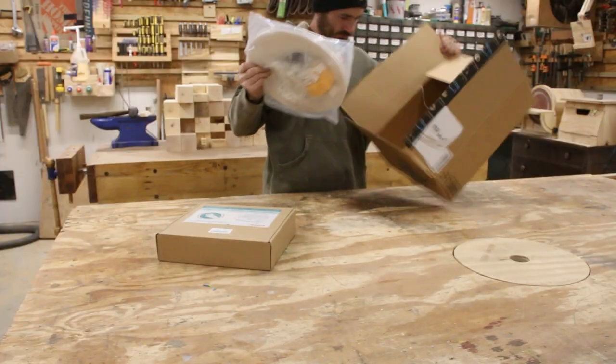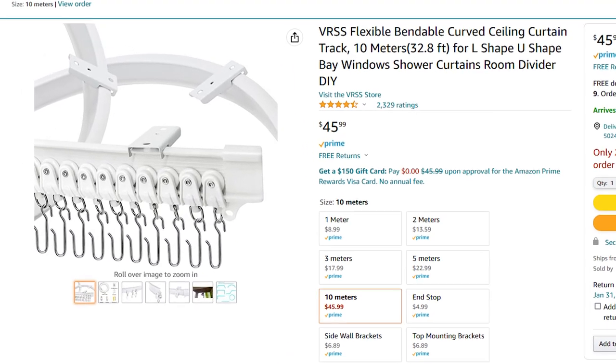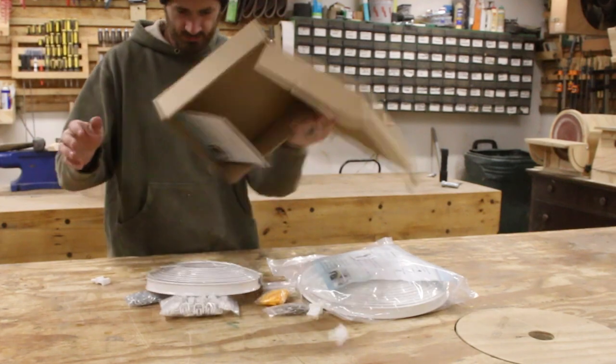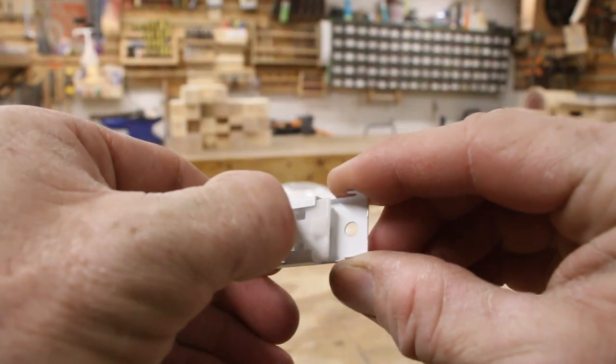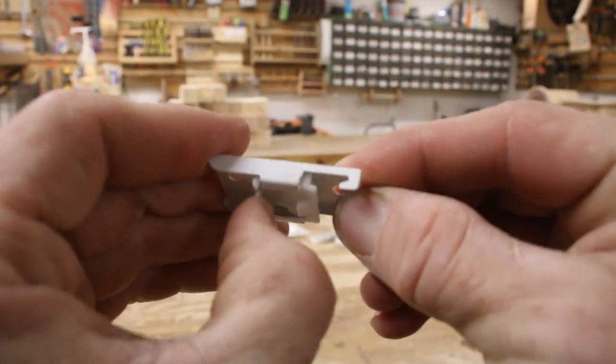A couple of months ago I came across these bendable curtain tracks over on Amazon and I figured they would be perfect for this. In this video I used 40 feet of it to wrap around my assembly workbench. They give you these really cool brackets to attach to the ceiling that way you can move things around even after you get them installed.